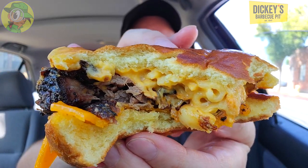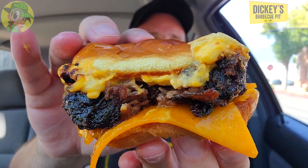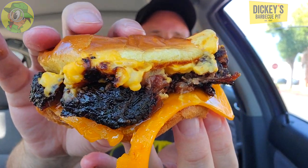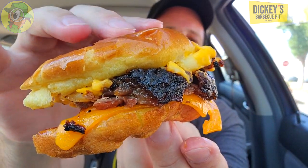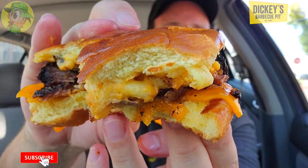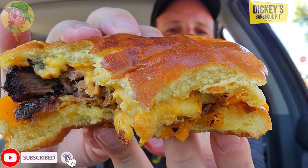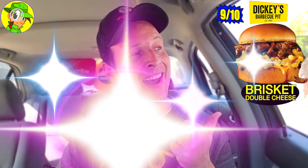We're going to go for another one — lots of delicious brisket on this one, and of course the mac and cheese. The cheddar on the bottom is blending with everything so I can't really taste it too much because the mac and cheese is so strong. But a very wet sandwich, a very delicious sandwich — absolutely legit barbecue here at Dickie's. Really really good. Overall, I'm going to give the brisket double cheese sandwich here at Dickie's Barbecue Pit a rock solid 9 out of 10.